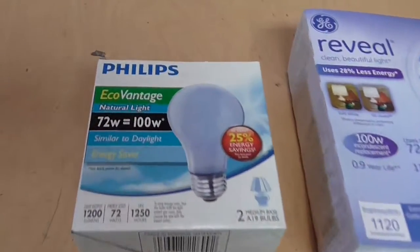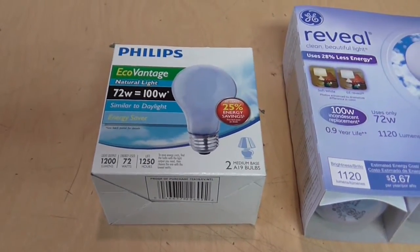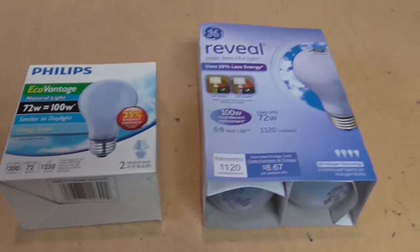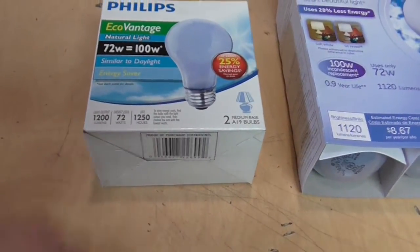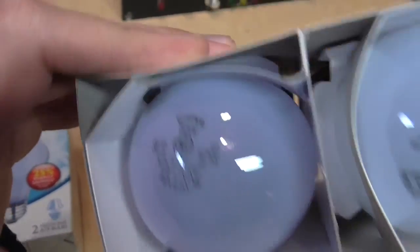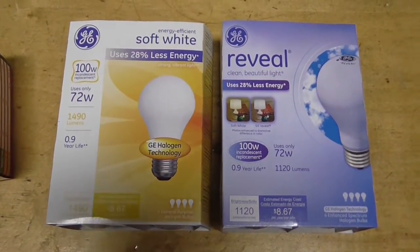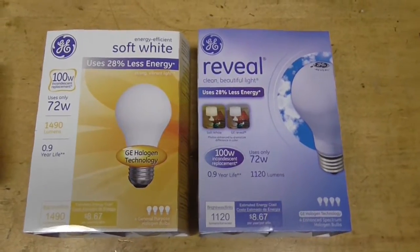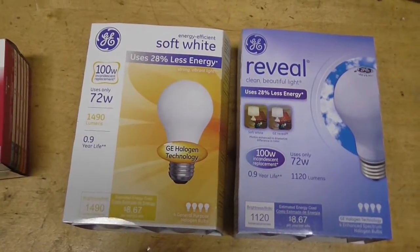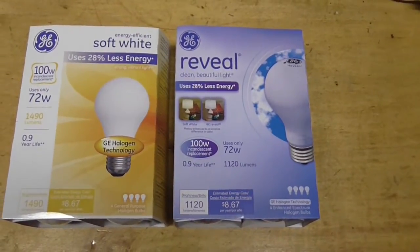So that's why the Philips EcoVantage natural light bulbs are my favorite. They have the highest color temperature of any of the halogen bulbs I can find in stores, and they also cost less than the Reveal bulbs, with slightly better efficiency. I was also able to see a difference in color between the regular halogen bulbs and the Reveal bulbs, even though they're both rated at 3000K. The regular halogen bulb looked to be about halfway between the incandescent bulbs and the blue-tinted Reveal and EcoVantage bulbs.